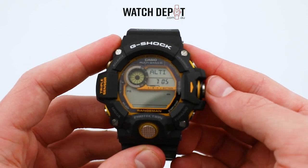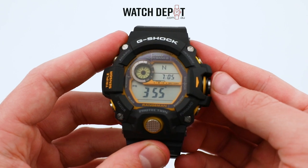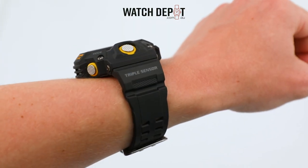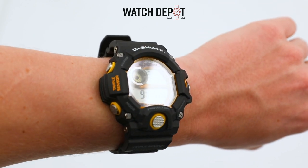This amazing technology is your compass, thermometer, pressure reader, and it even measures altitude. It's a brilliant survival tool and when it comes to performance on land, few watches can compare.